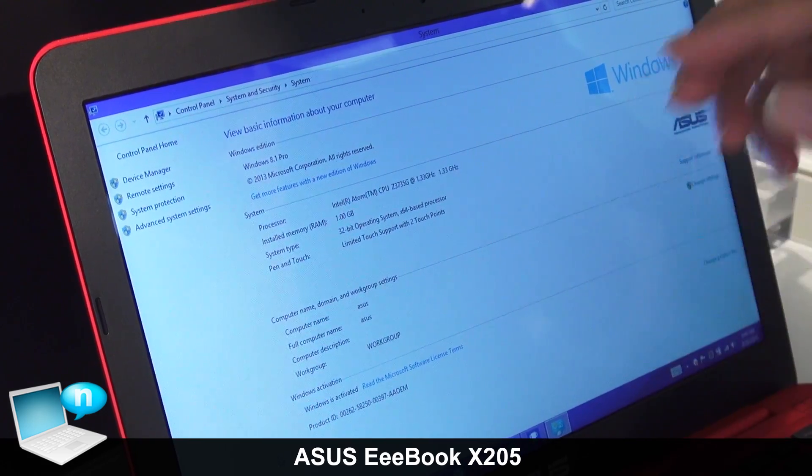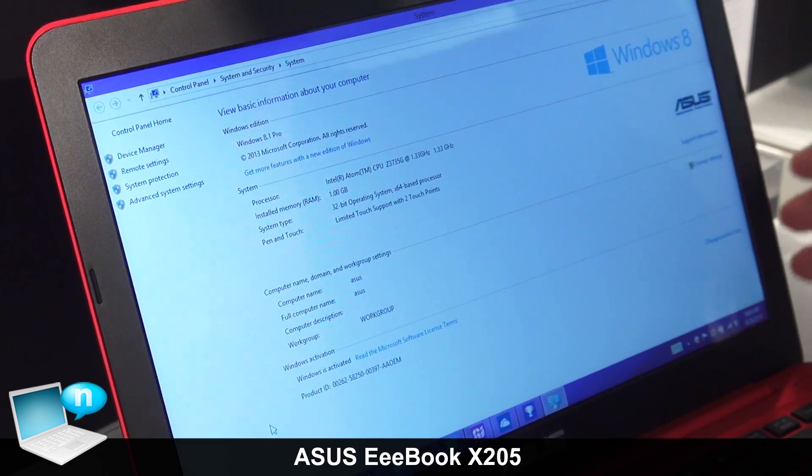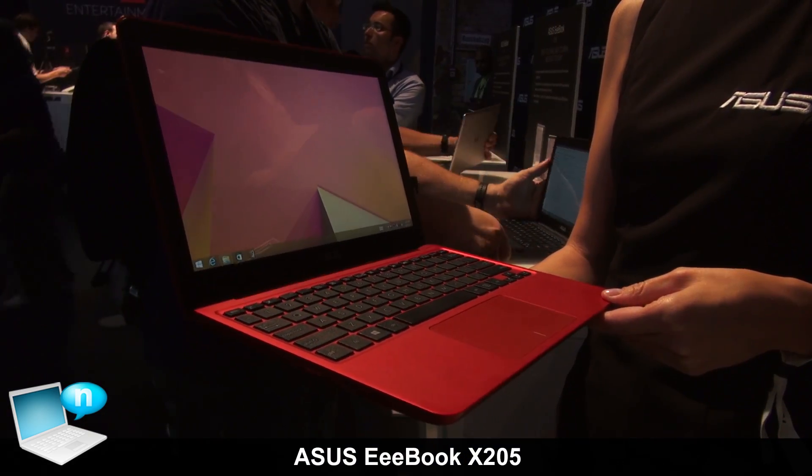This product is not only thin and light, but also has a very long battery life — up to 12 hours for Wi-Fi browsing.